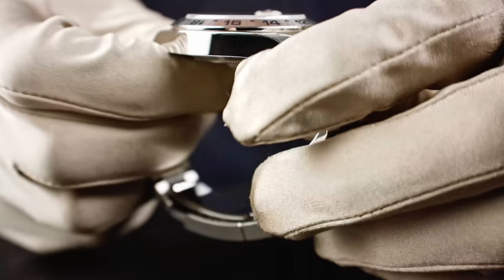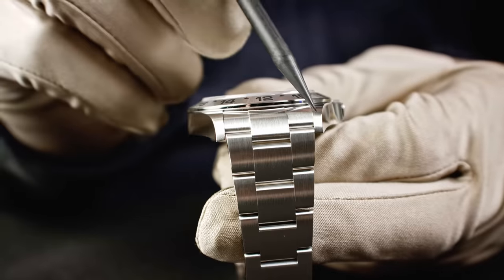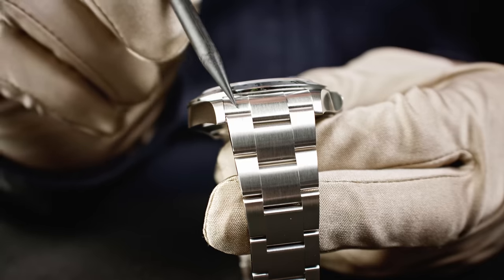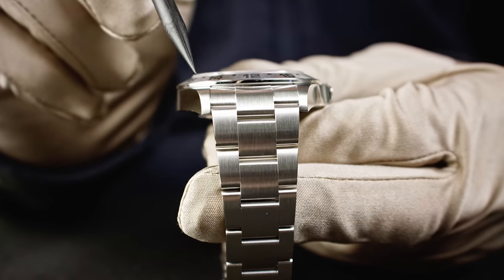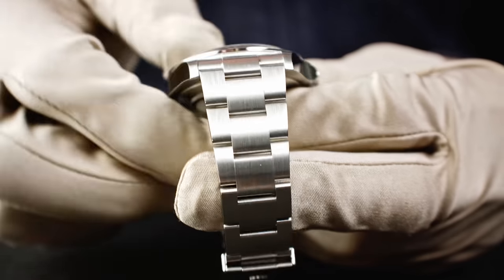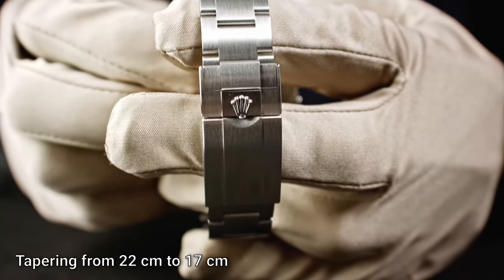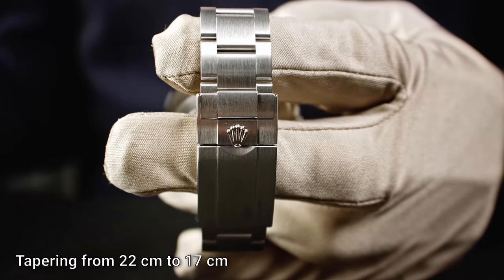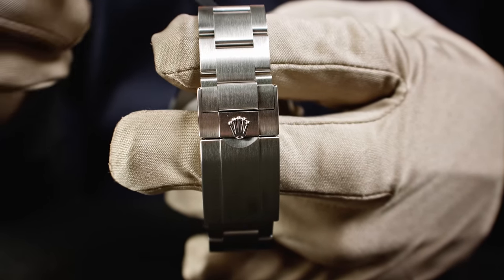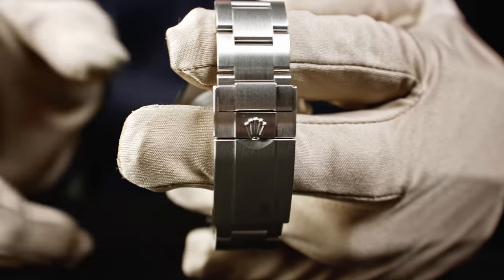The lug distance tapers from 22 millimeters at the case down to 17 millimeters at the clasp. The bracelet is an Oyster bracelet in Oyster steel. As you can see when I'm slowly turning the bracelet toward the camera, everything is matte — there are only a few polished parts.